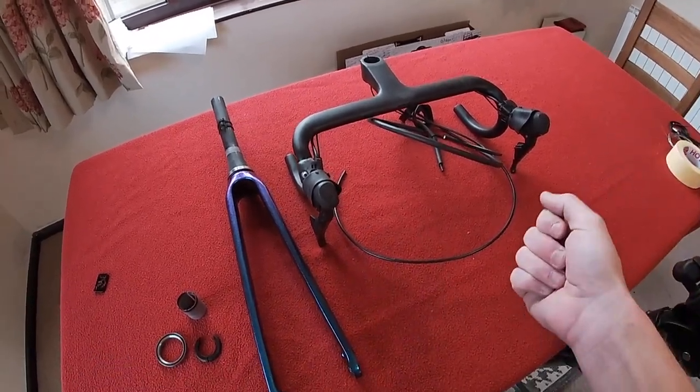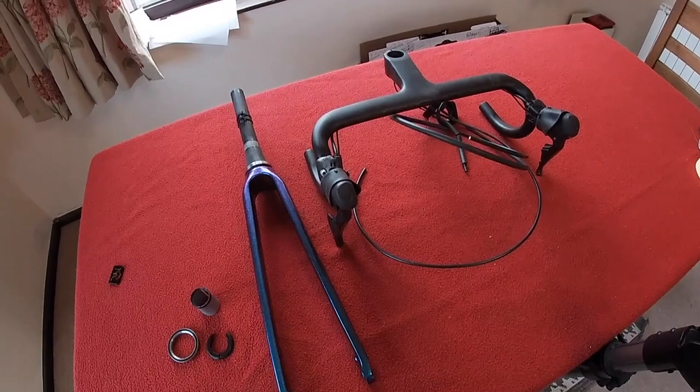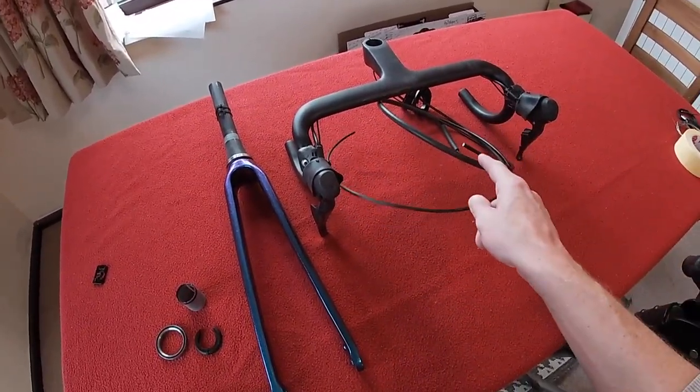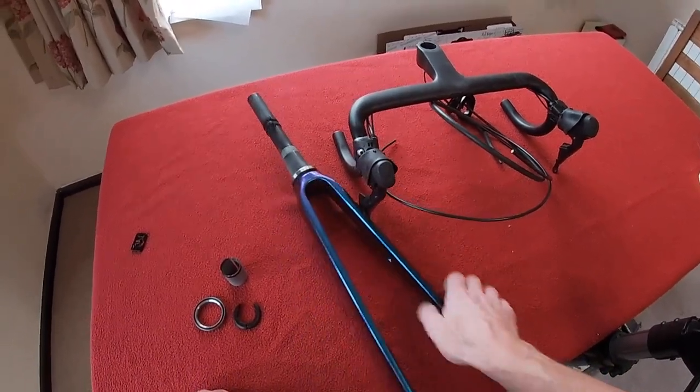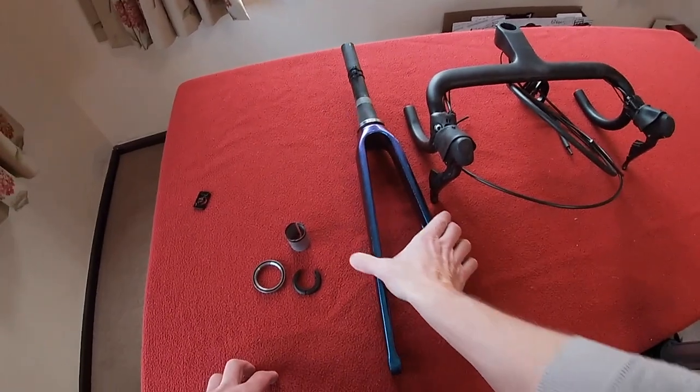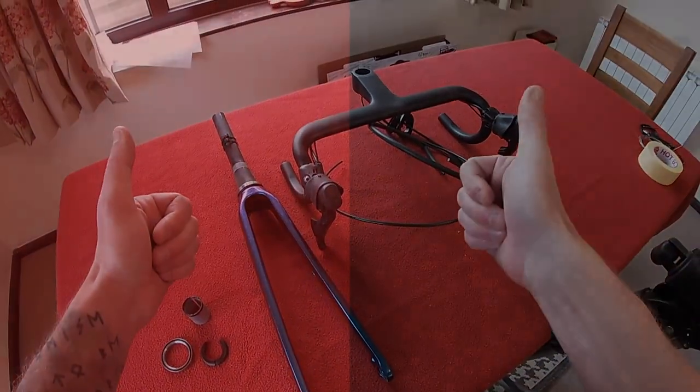Hi everyone, welcome to Karo's House. Today in this episode we're going to be thrilling the handlebars - front brake, back brake, Di2 cable. I've made a modification here to my forks which we'll talk about and we'll just crack on with it.